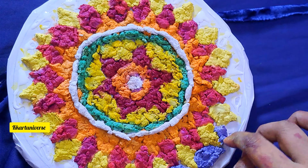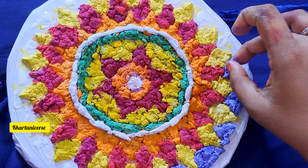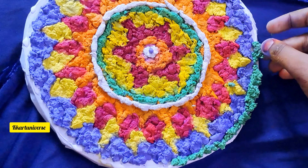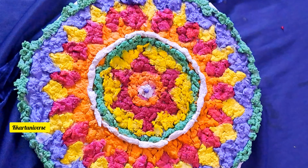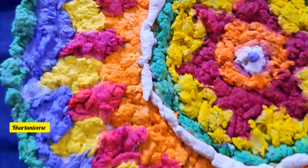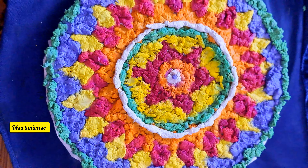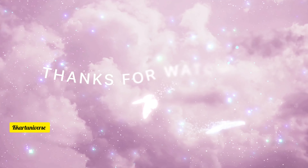And then purple. Make sure there is no gap, and finally add green color. Now the Attappu Khalam is ready — let it dry. Thanks for watching KKRT Universe. Do like, share, and subscribe, and follow me for regular artwork.